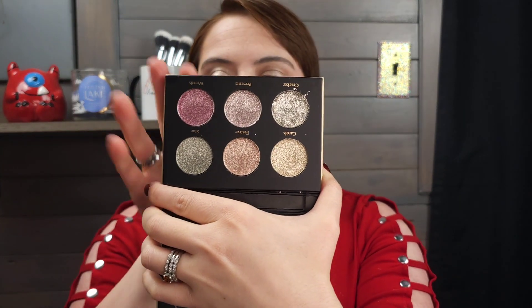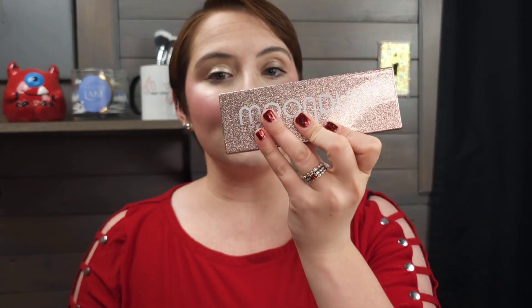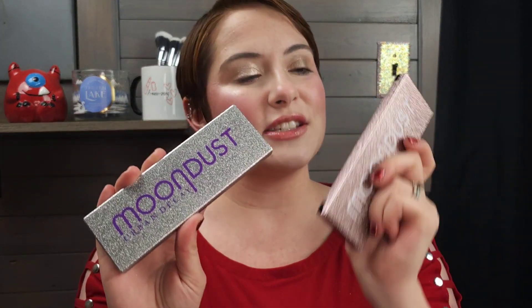We are going to compare and contrast the Glaminatrix Cosmetics Fairy Lights Palette — this is the six shadows with the mirror on it — with the Urban Decay Moon Dust Palettes. I picked up both. This is the only one available at Sephora: the Moon Dust Space Rider Palette. And then the Moon Dust Galactic Cowgirl Palette, which is the more colorful one, is available at Ulta. I picked them both up at Ulta.